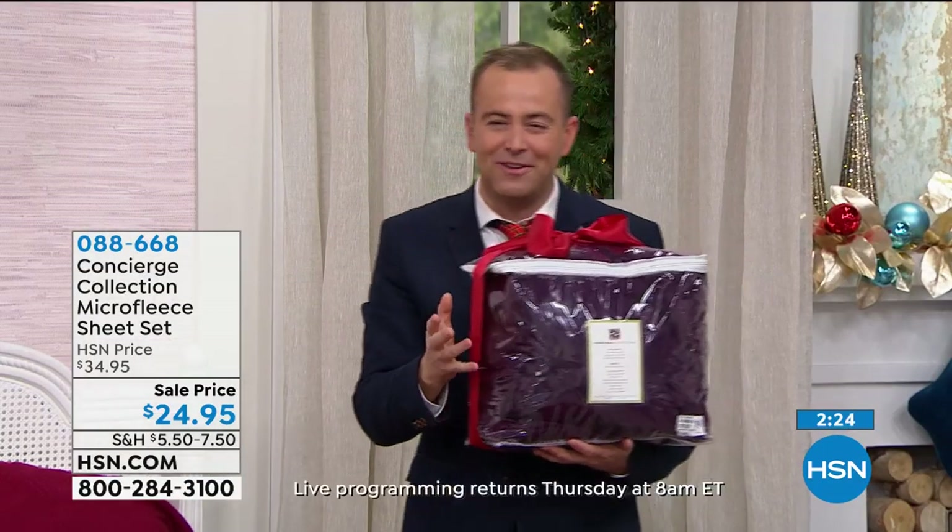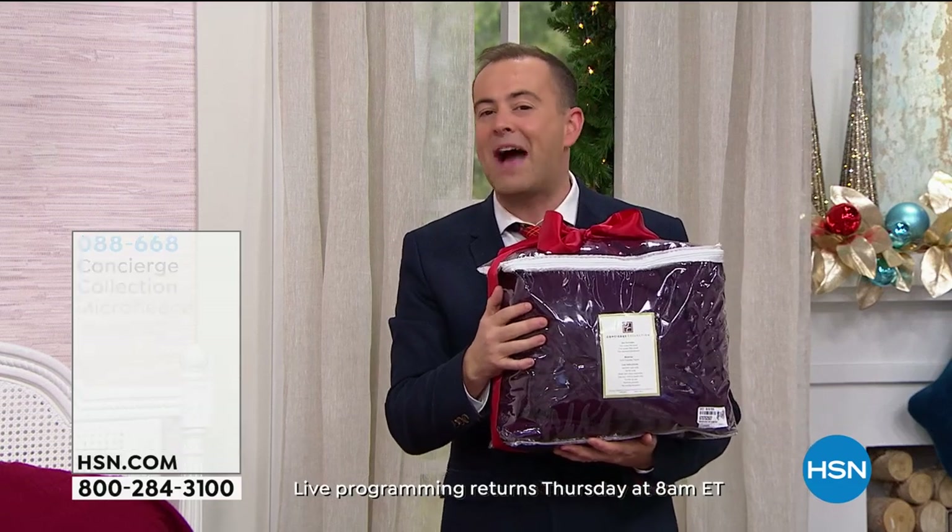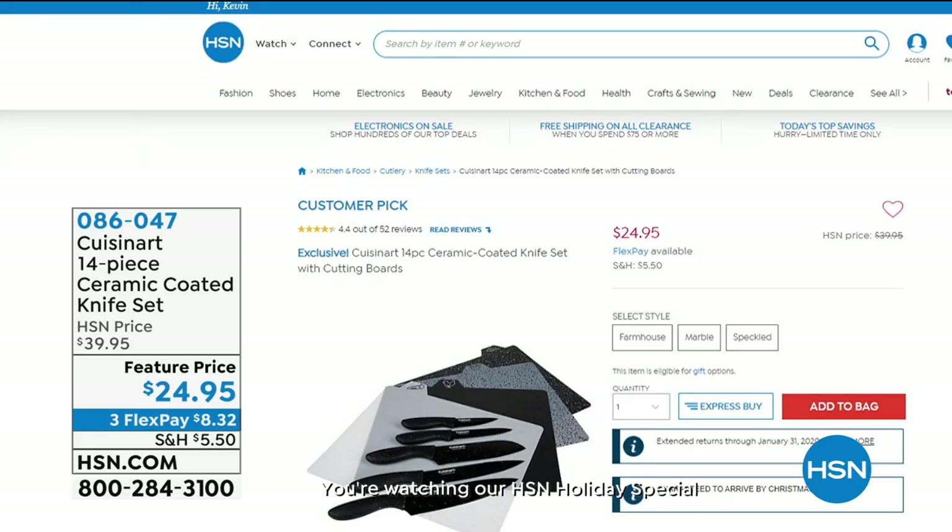In a moment we're going to see some more wonderful clips. Before we do, I want to show you some great holiday offers available anytime at HSN and HSN.com.